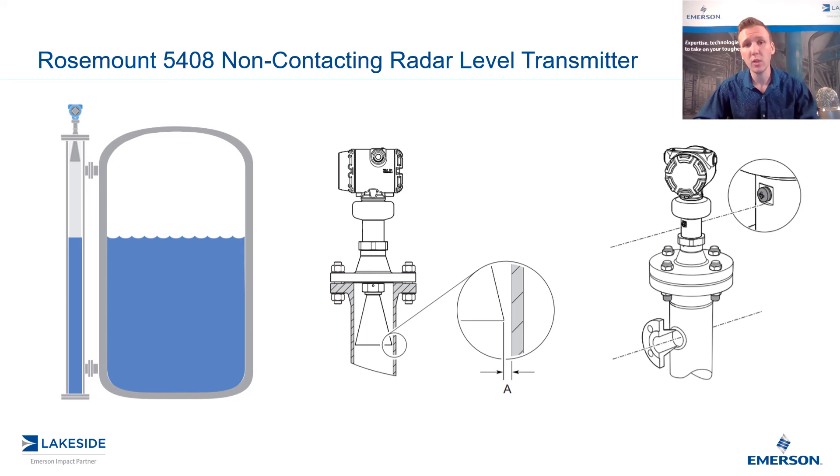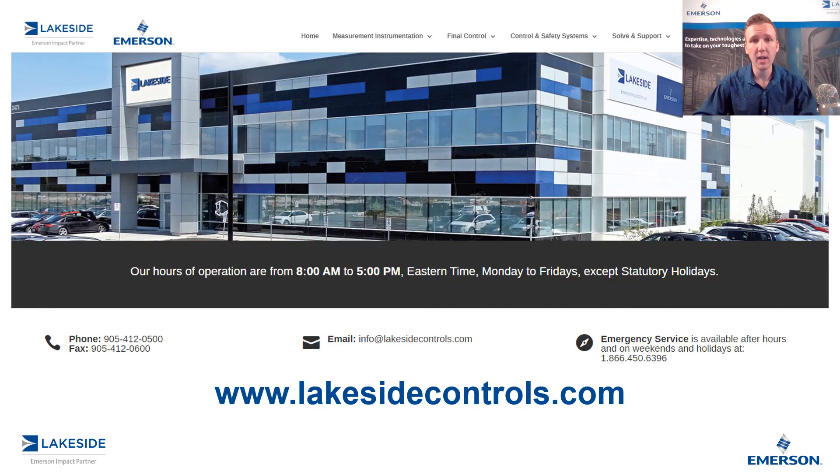And that's how we utilize Rosemount's 5408 non-contacting radar level transmitter in a chamber application. If you have any questions about this transmitter or any of our other products, please reach out to us at www.lakesidecontrols.com. Thanks for joining.